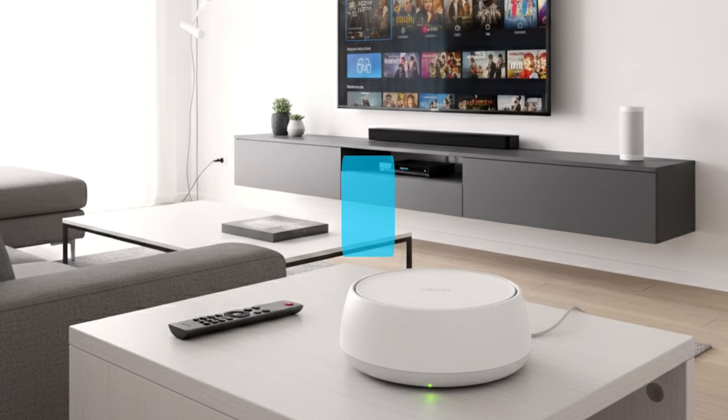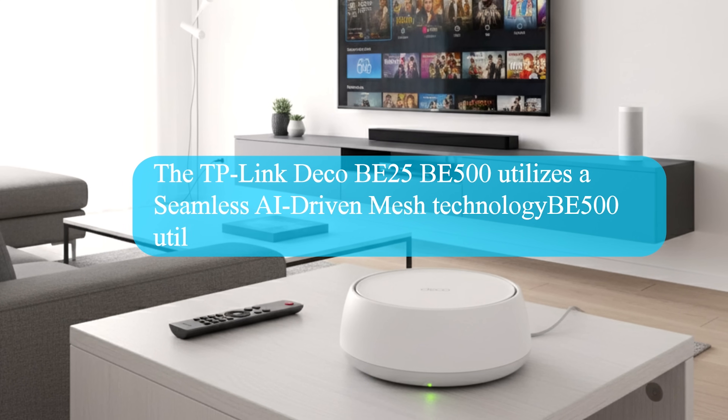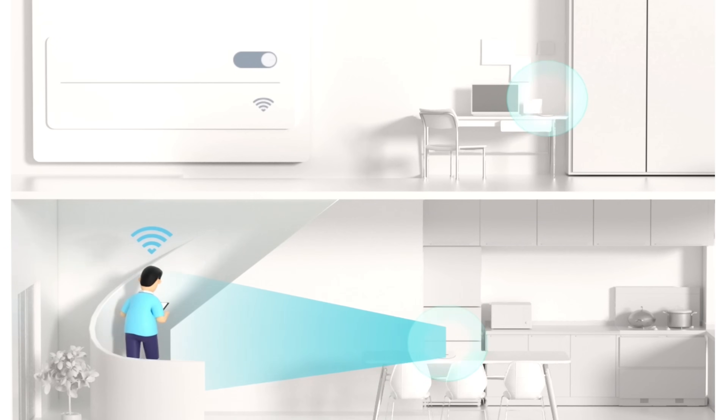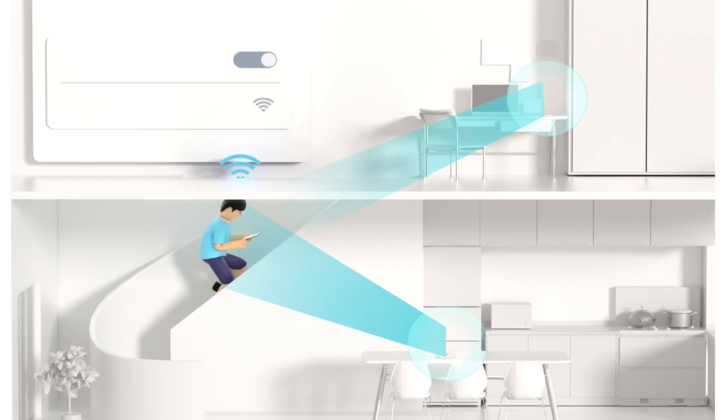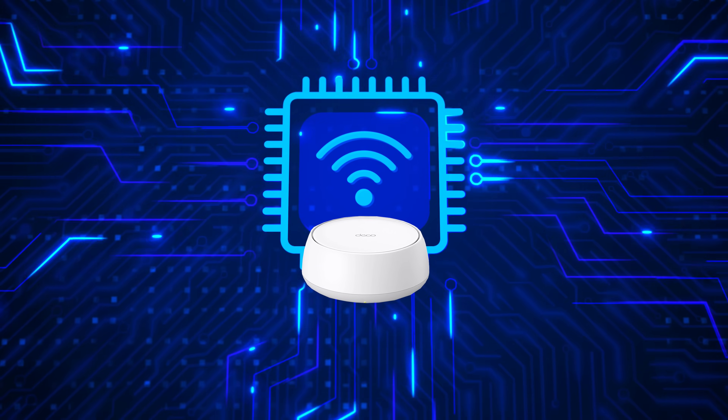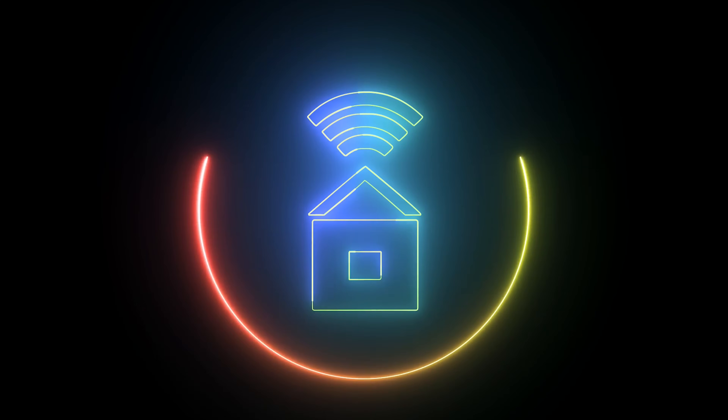The TP-Link Deco BE25 utilizes seamless AI-driven mesh technology. As you move from room to room, your device automatically switches to the unit with the strongest signal, ensuring your video calls and streaming are never interrupted. It intelligently analyzes your network environment to provide the best possible Wi-Fi for your home.